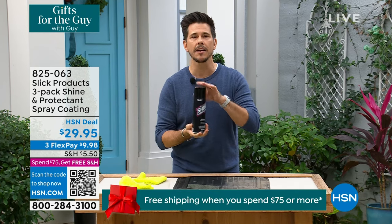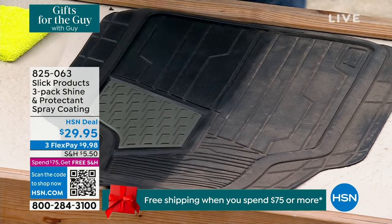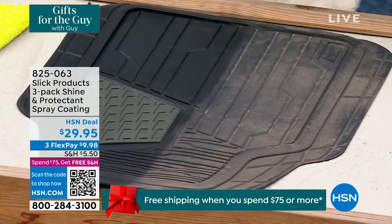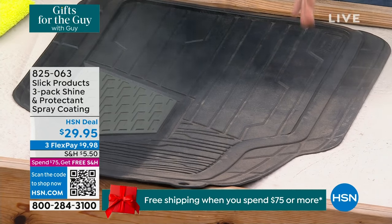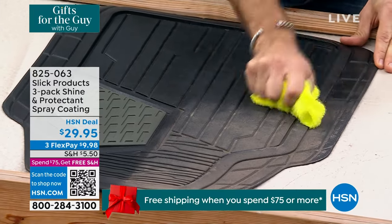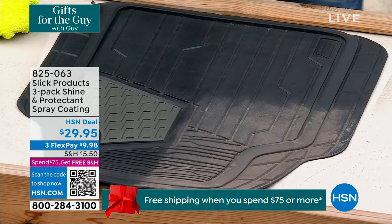I want to invite you in to take a look. Right off the bat, I want to get into a demo. This is a car mat I just treated and cleaned — you can easily see the before and after. You shake the can a couple times, give it a nice little spray coat, just a quarter of the mat. Instantly, I don't even have to touch it — you can see the results. If you want to give it a little buff, you can. It's a silicone coating. Look at how nice, clean, and smooth that is.